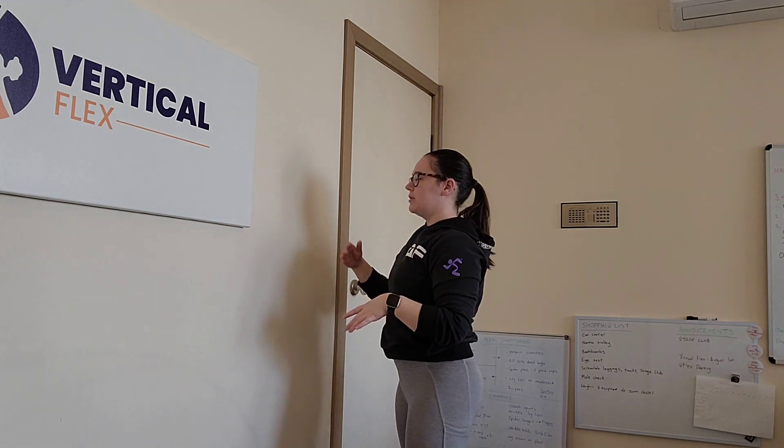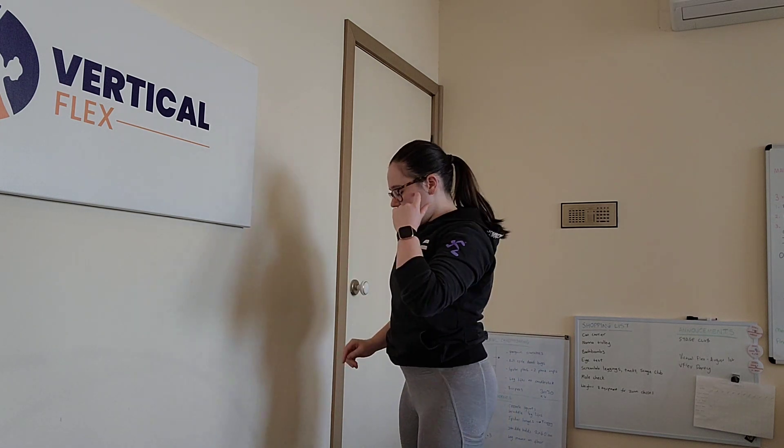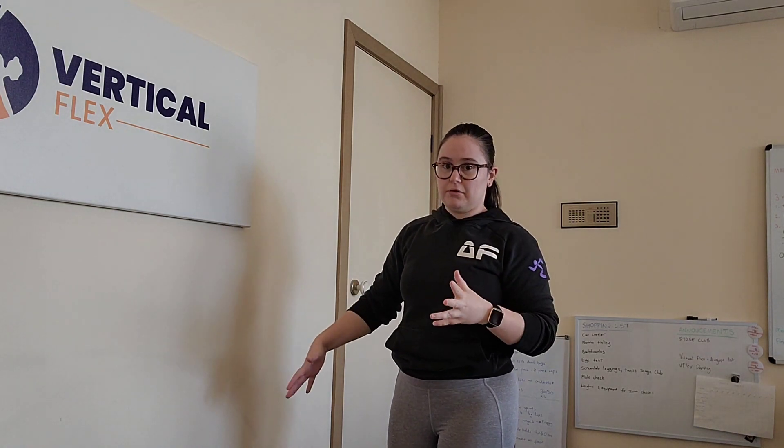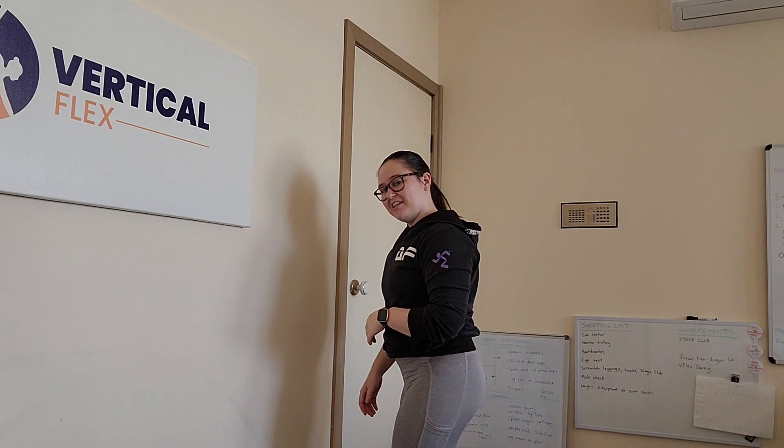Last thing: if you're more advanced and you want this to go a little bit deeper, you're going to slide your chest down the wall once your chest is on. If you feel like you can go further but you're having trouble sliding down, there's one technique you can use — but be careful with this. Don't do it unless you know what you're doing with backbends. Stop the video now if you're a beginner.